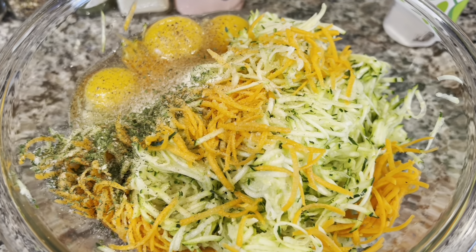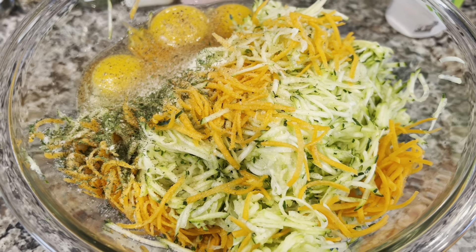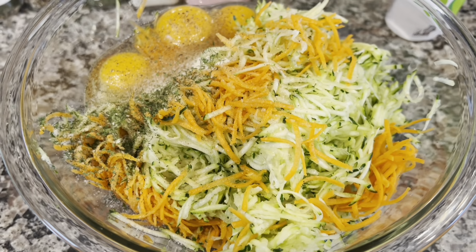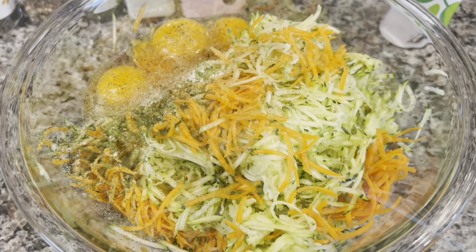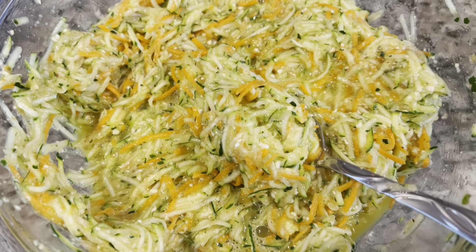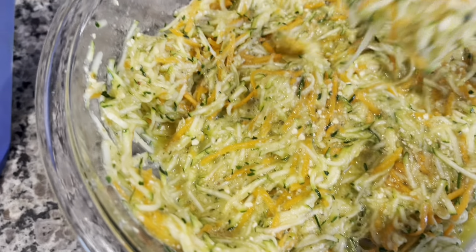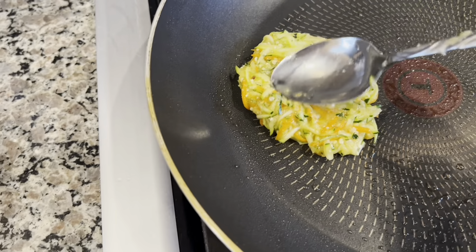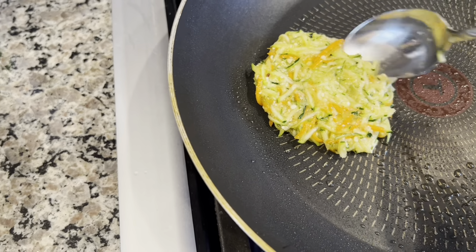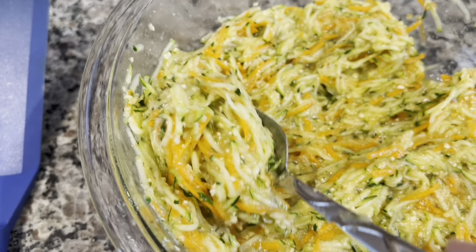Sometimes we have to drain the liquids because zucchini releases moisture — I sometimes do it, sometimes don't. I'm also going to add matzo meal to this. This is how it looks mixed. I just take a spoonful, put it on the pan, flatten it out a little bit. If you have liquids running, you can pour them off — they'll collect at the bottom.